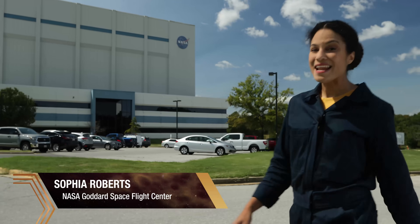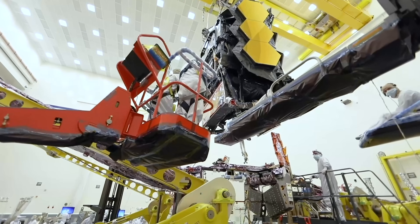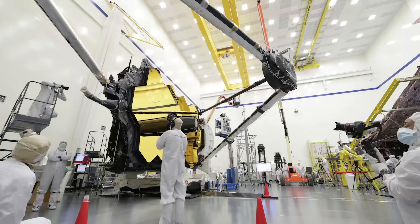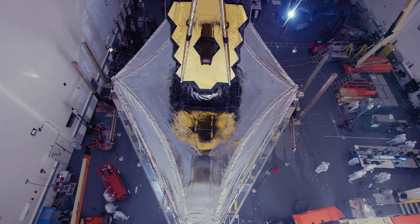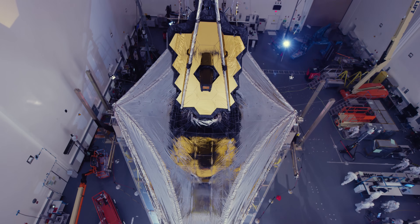In a specialized building like this, NASA built a new machine for science. The James Webb Space Telescope is a complex collection of scientific instruments designed to tackle some of the biggest questions in astrophysics.